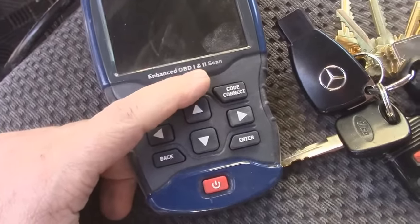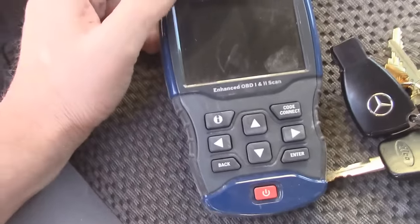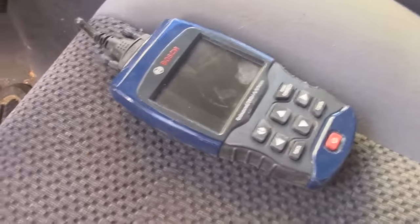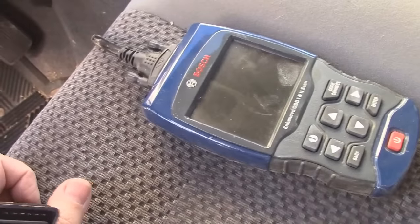Everybody's OBD2 reader is going to be a little different. This one is kind of fancy compared to the majority of them out there, but for the most part they all work the same. This one just gives me more information and it can do real-time checking of things — I can turn the vehicle on, run it, and it will actually tell me what all the sensors are throwing.